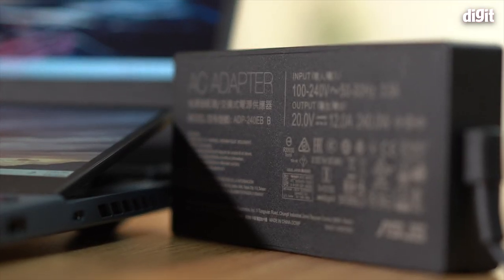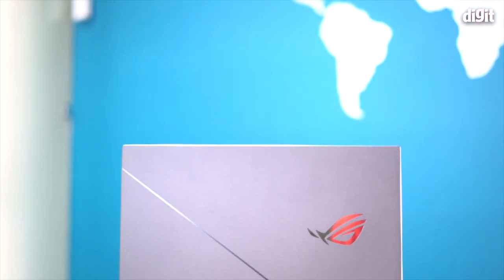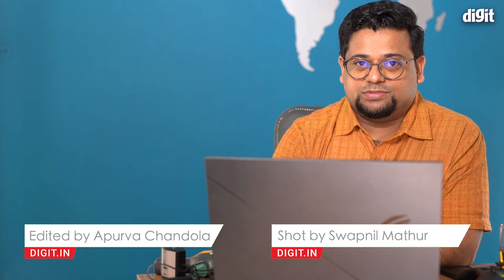The 240W charger Asus bundles with this laptop is actually pretty compact compared to what we've seen in the past — they've really slimmed it down, so carrying it around isn't a big deal. That's been our review of the Zephyrus Duo — the Core i7 variant with the 1080p 300Hz display. Thanks for watching. Hit like, subscribe, and the bell icon so you don't miss future updates. I'm going to go lie down now!